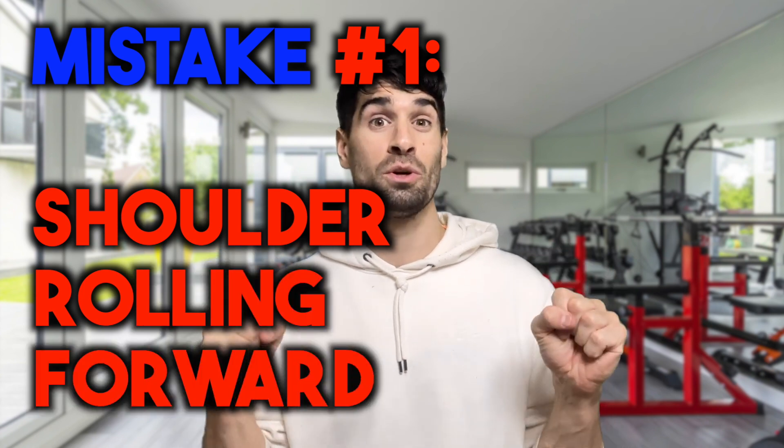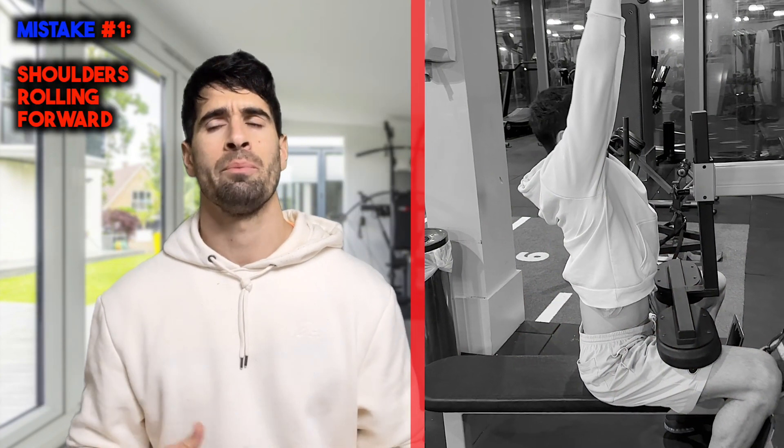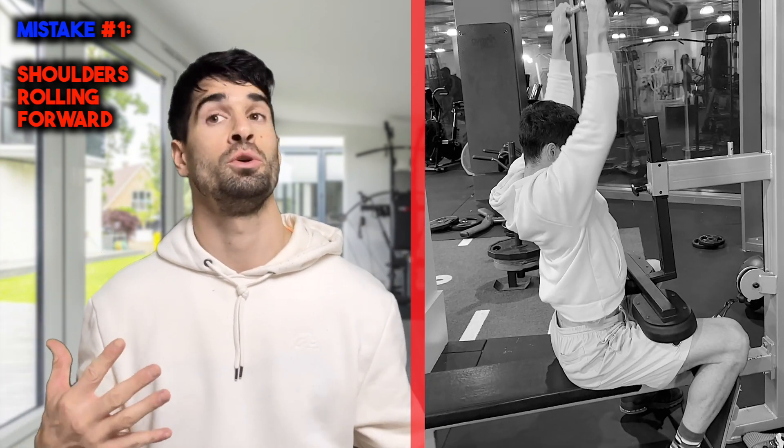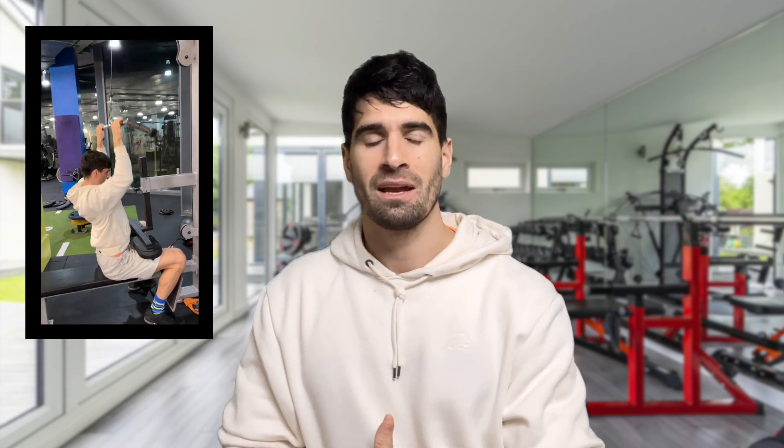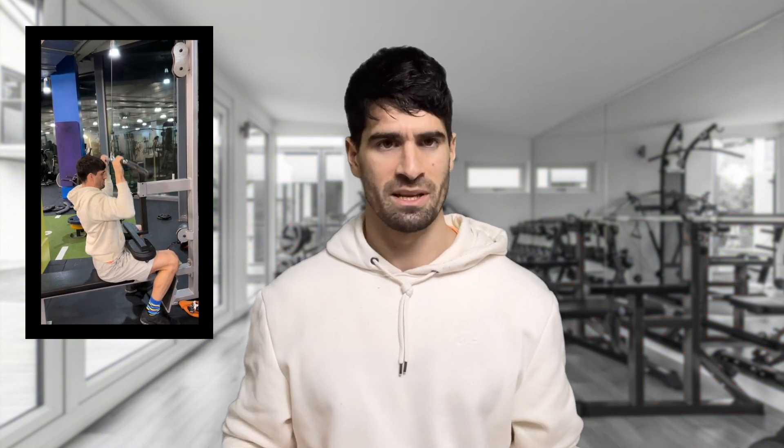Mistake number one is allowing your shoulders to roll forward. The reason we don't want this to happen is because it puts a little bit more pressure on our shoulders and it doesn't actually work our lats anymore. If you put your hands here and roll your shoulders forward, your hands come down just by rolling your shoulders forward, and there's absolutely nothing happening at the shoulder joint — the glenoid humeral joint. You're not pulling down any further; you're just rolling your scapula forward slightly. You're placing pressure where you're not even aiming to, and you're not actually going to be growing your lats anymore by doing this.